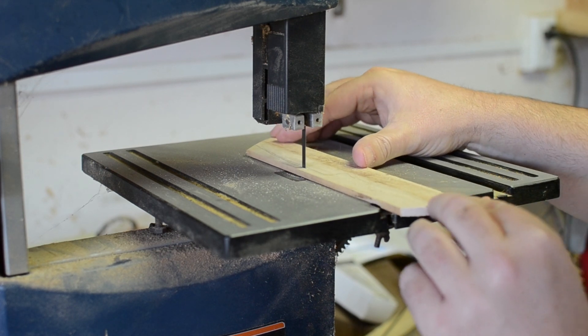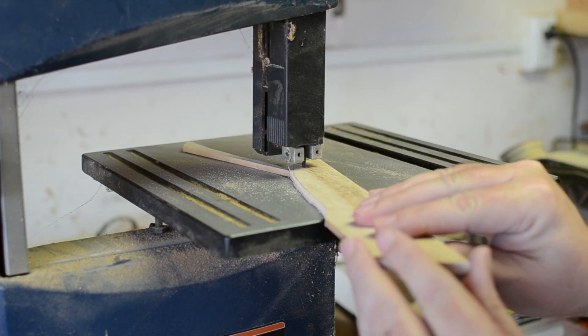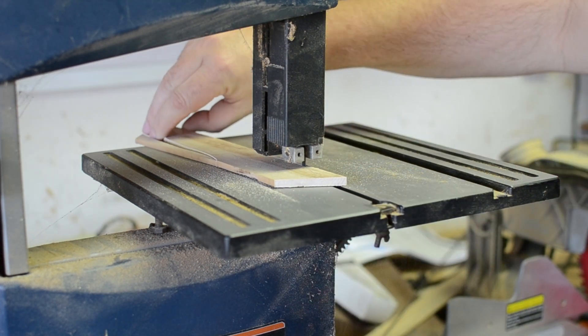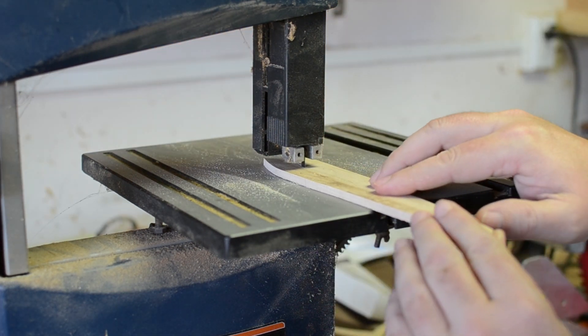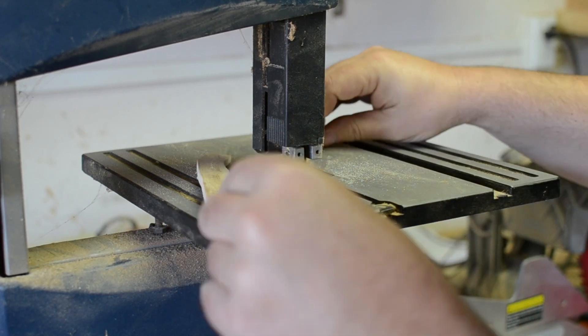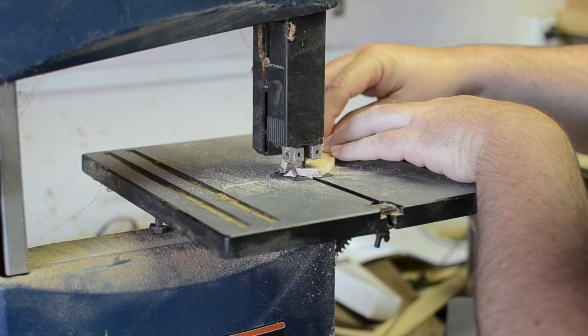After tracing the rough shape, I cut it out at the bandsaw. The clarity of the DSLR really makes it easy to see the built-up sawdust and cobwebs I never clean up. The trade-off is that the nice shallow depth of field really blurs out the mess in the background — you win some, you lose some.